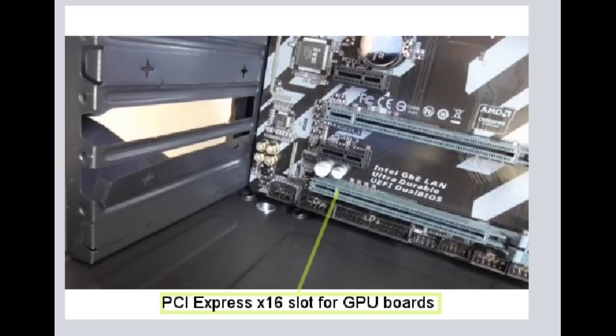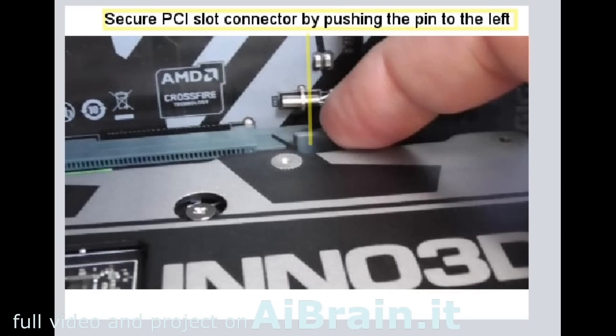PCI Express X16 slot for GPU boards. Secure the PCI slot connector by pushing the pin to the left.